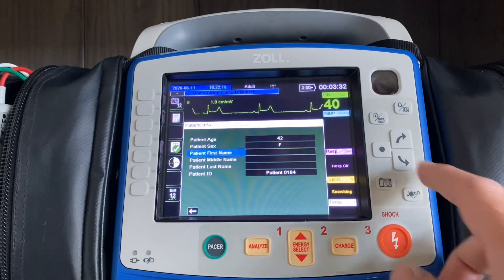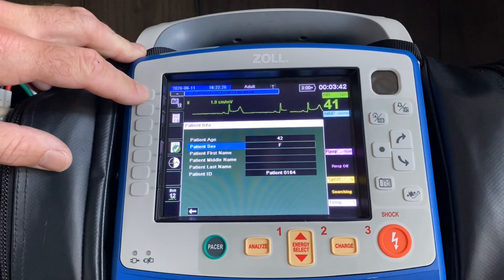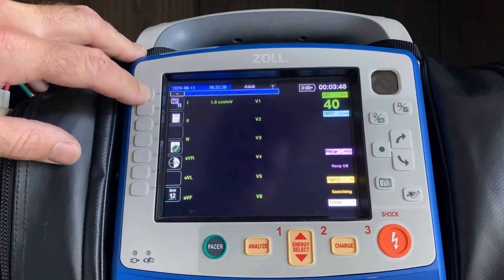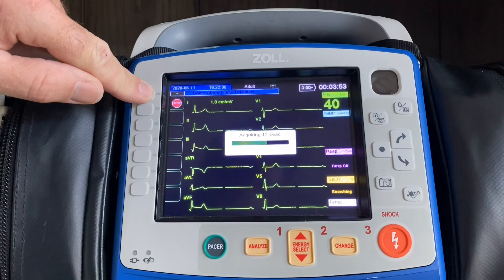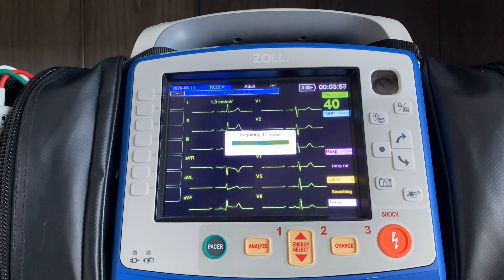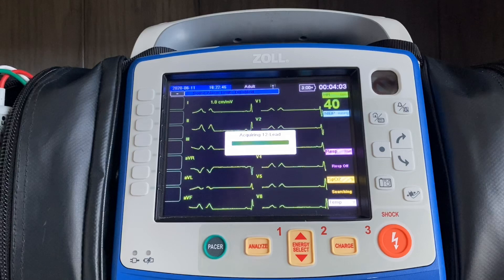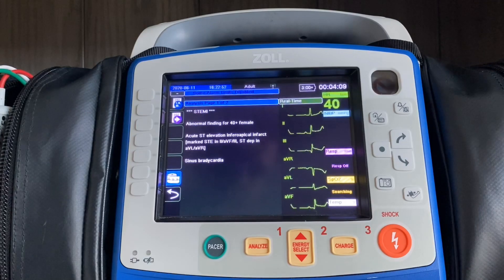Once that information has been entered, you do not have to scroll all the way down — we see a lot of people end up doing that. Once you have the age and gender entered, get the patient to sit still. You're going to take a picture of their heart by hitting the camera with the 12, and it'll start to acquire. For five seconds, you'll have the option to stop that acquisition. So if you look at the screen and you see what you know is going to be a bad 12-lead printing out, you can stop that acquisition, get the patient to settle down, readjust electrodes, whatever you need to do until the tracing on the screen is clear, and then hit the camera with the 12 again and it'll acquire automatically.